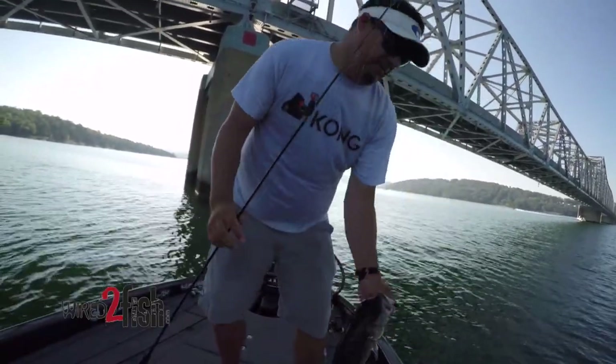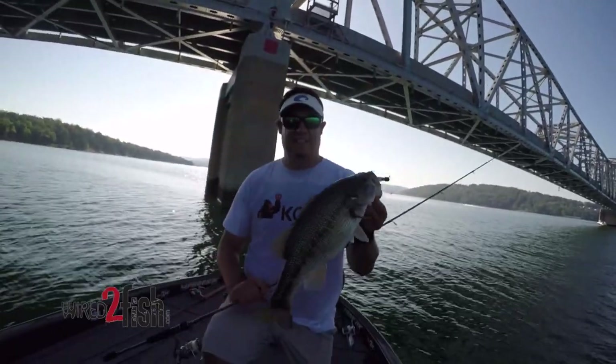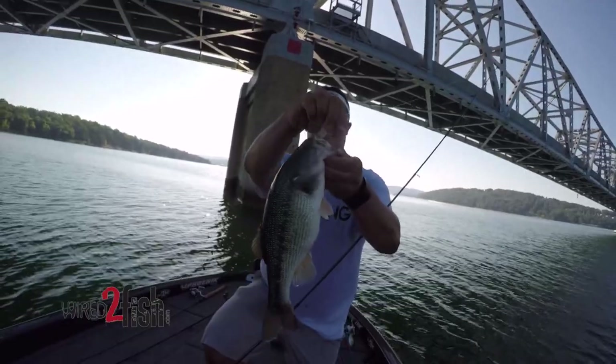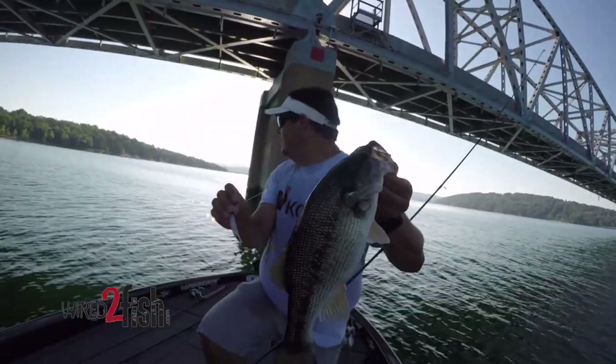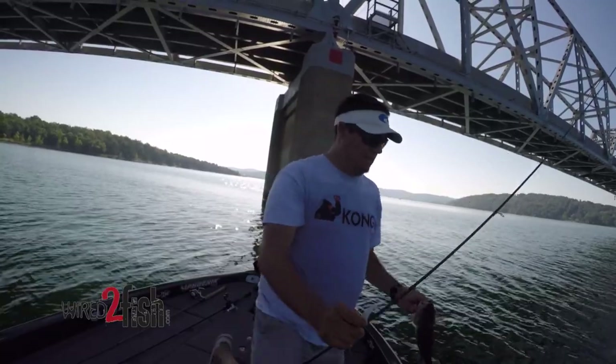I tried to swing a three-pounder in, and that was almost a disaster on that little spinning rod and 8-pound line, but we got them in. Nice, chunky, quality fish — that's the size of the fish that are down there. I could tell when I marked them on the bridge that they were just solid chunks down there, with lots of little fish mixed in.